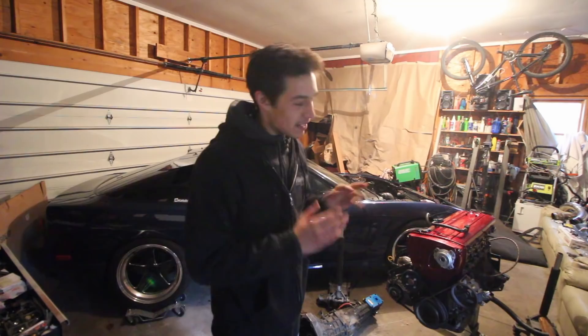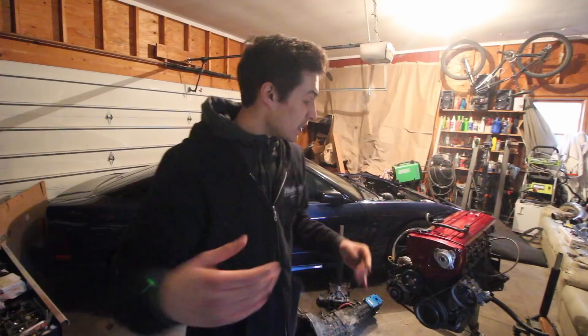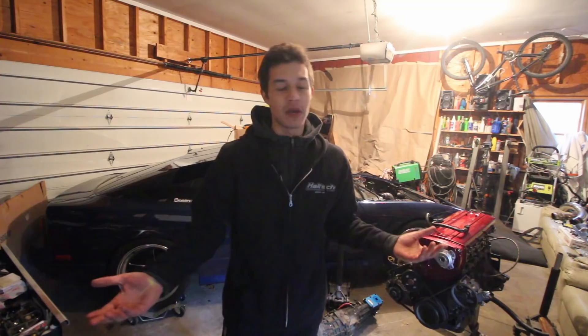My RB has been in my car for five years — way before I even started YouTube. So it's time for change. My job as a YouTuber is to continue to build stuff, to improve stuff. And how can I make content if I'm just going to leave my car just the one way for the rest of its life? That's no fun anyway.